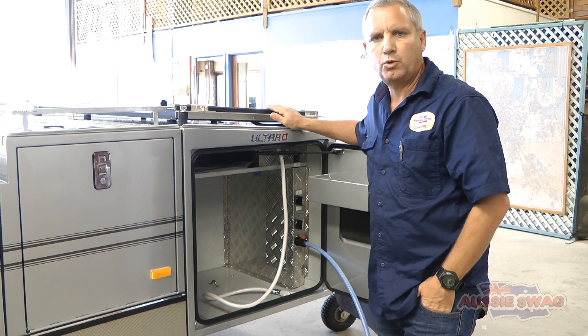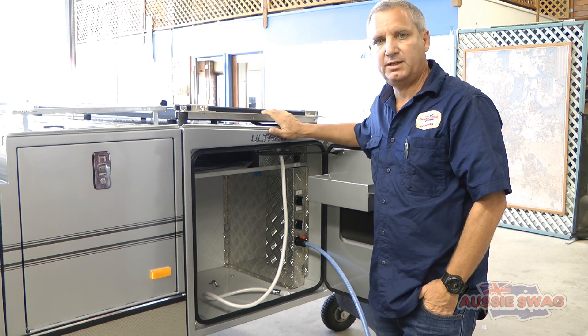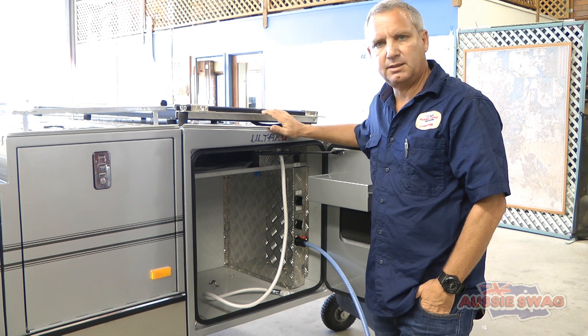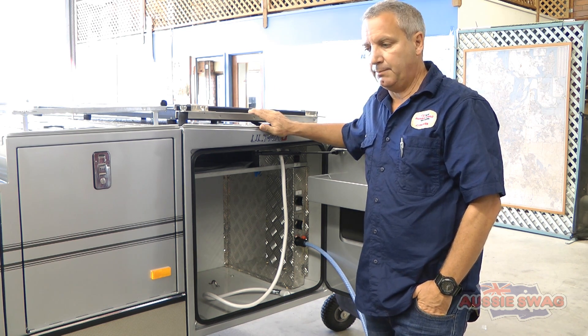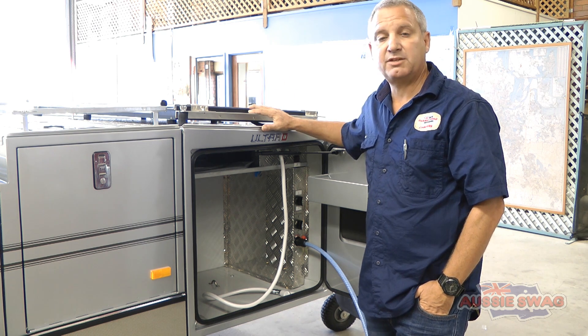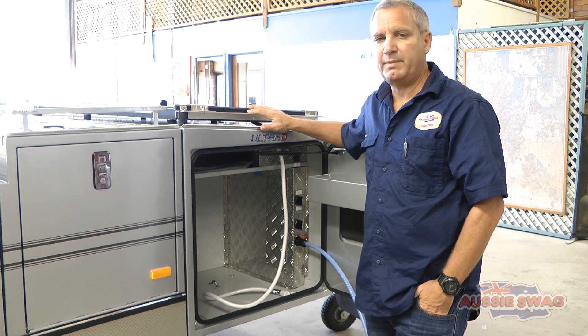The standard water tank for the Aussie Swag Campers Ultra D model, or all the models actually, is 195 litres, which is a massive tank. As far as I know, it's the largest single water tank in a hard-floor rear-fold camper trailer in Australia. But we do have the option of a secondary water tank as well, which is 65 litres, so a total of 260 litres — a massive amount of water.